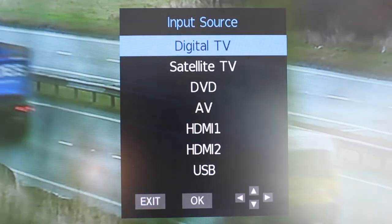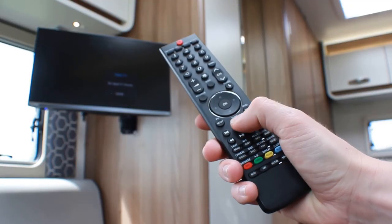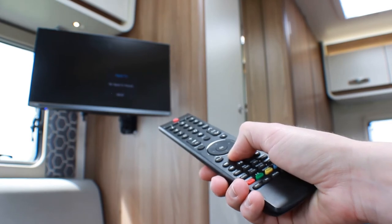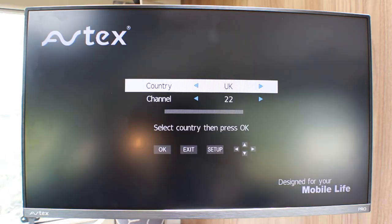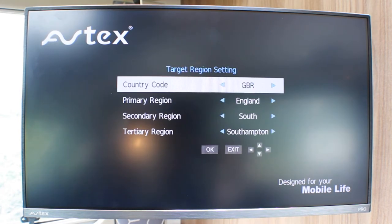Depending on where you've traveled, you may need to retune the channels. To do this, press and hold the large orange button that says AQT in the middle of the remote control until an option appears on the screen. Make sure you have the correct country selected and press OK on the remote. It will now automatically search for all the Freeview channels available in your location.